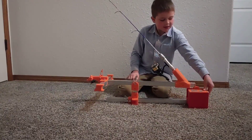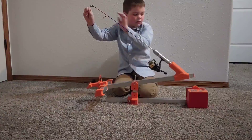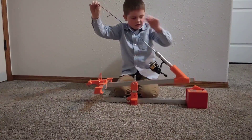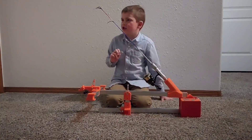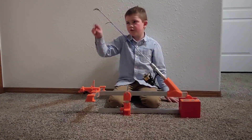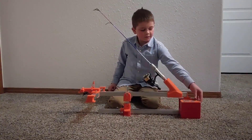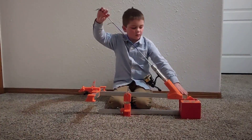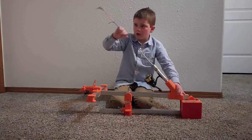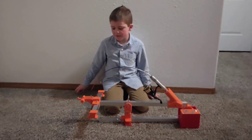Then you click that button, and you just pull this down. When you click that, it moves this part and that part. Before you do that, you have to pull this part down. The video shows you how to set it up.